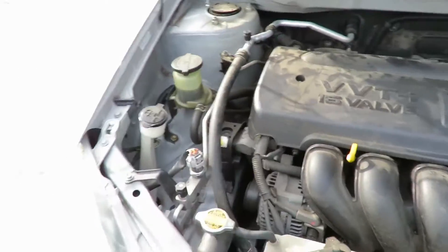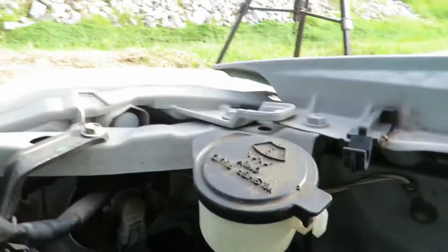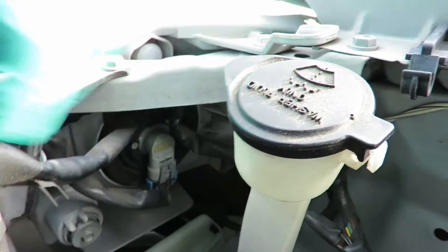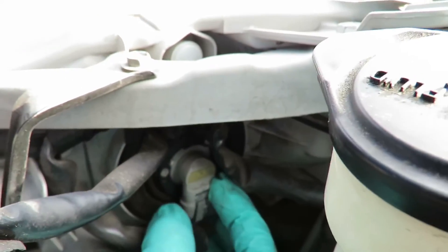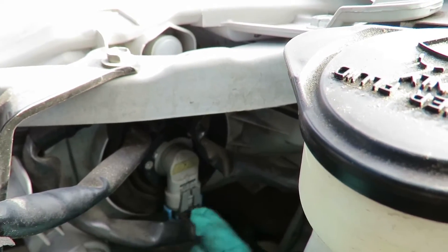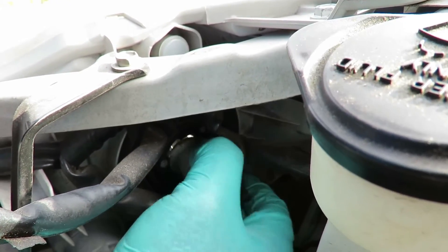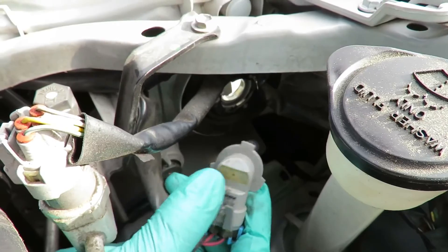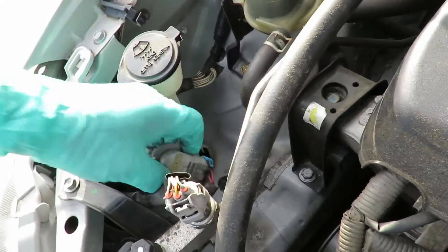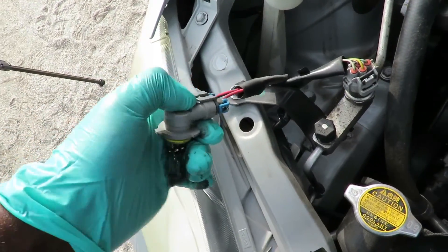First of all, what we're going to do is go over here and get a better angle. Here's the headlight bulb right there. See the plug right here? You want to turn it counterclockwise, then pull it right out — and you can see the filament's blown. To unplug that, you got to pick the tabs up and unplug it.